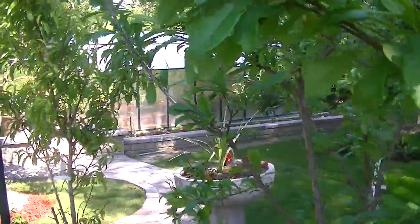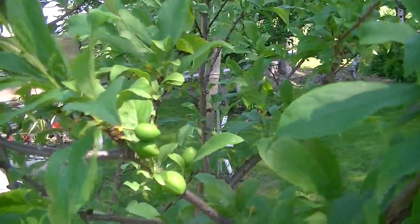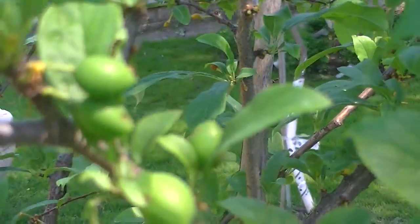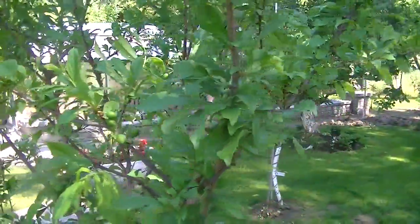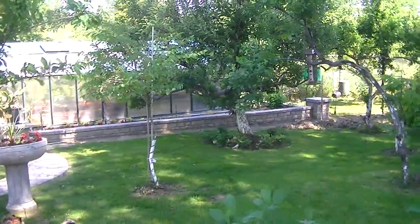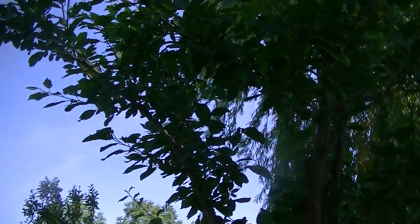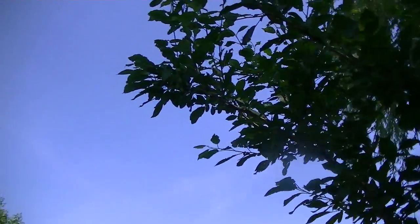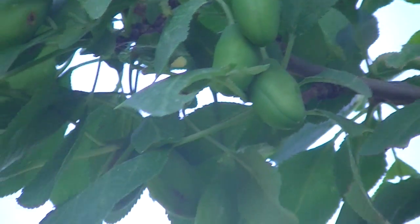This is Damson plums. Over here is the Italian prune plum — I don't know if you can see that, but there are plums on there. There they are, you can see.